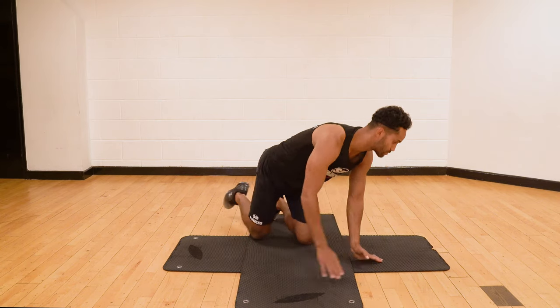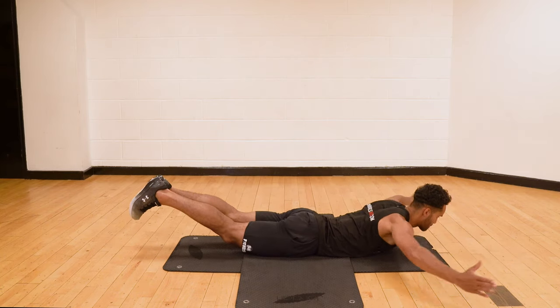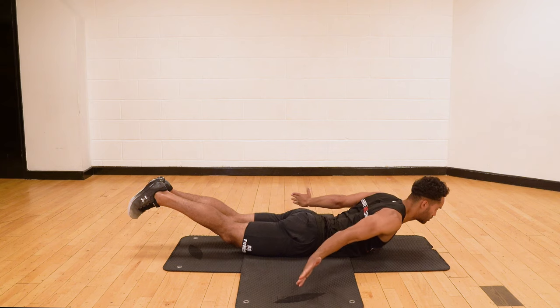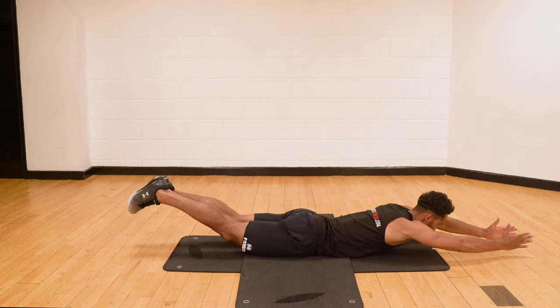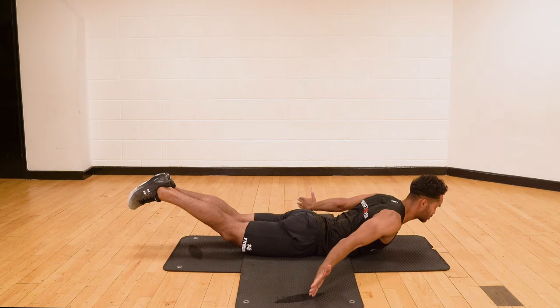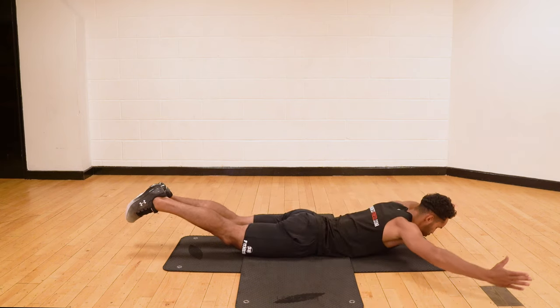I'll show you one or two reps from the side angle just so you get a little more of an idea. So I, T, A and repeat — so I, squeeze your shoulder blades, T, A.